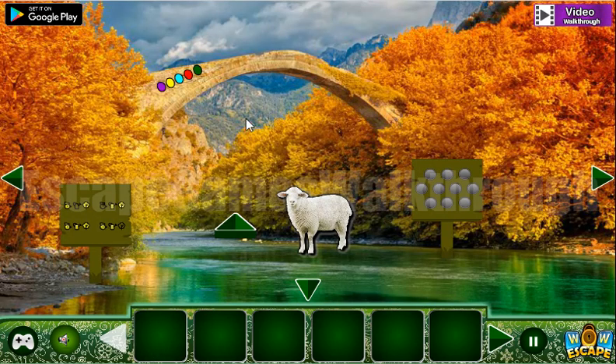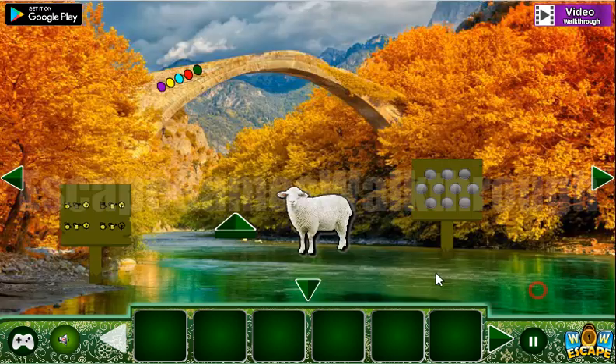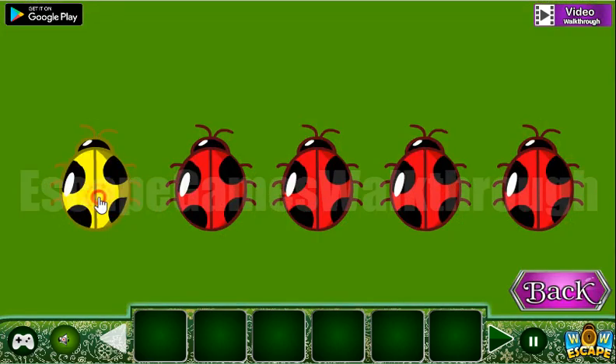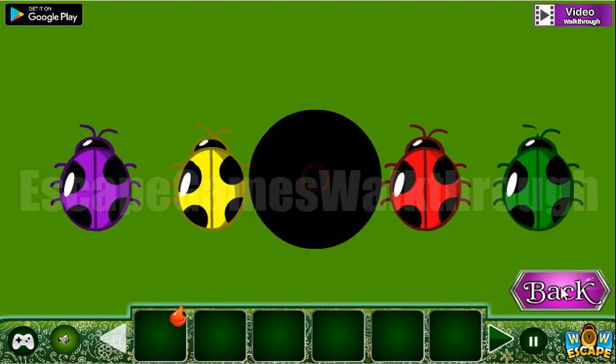Let's look at this hint: it's colors — purple, yellow, teal, red, green. This is for this box: first purple, then yellow, then teal, red, and green. We've got a flame!